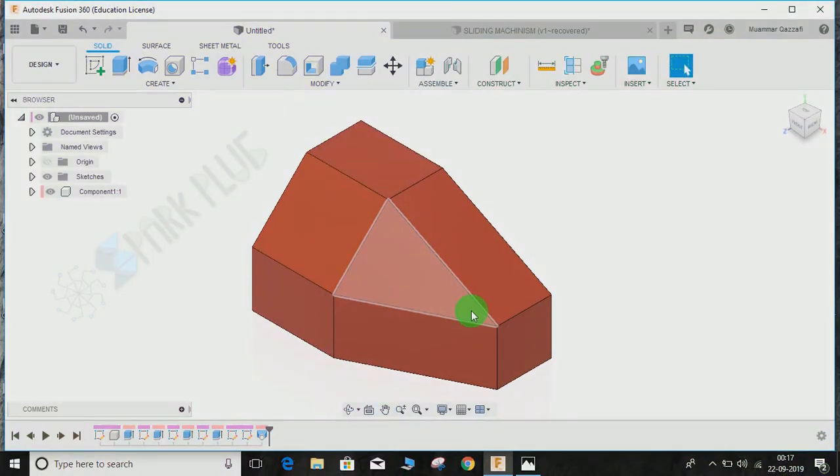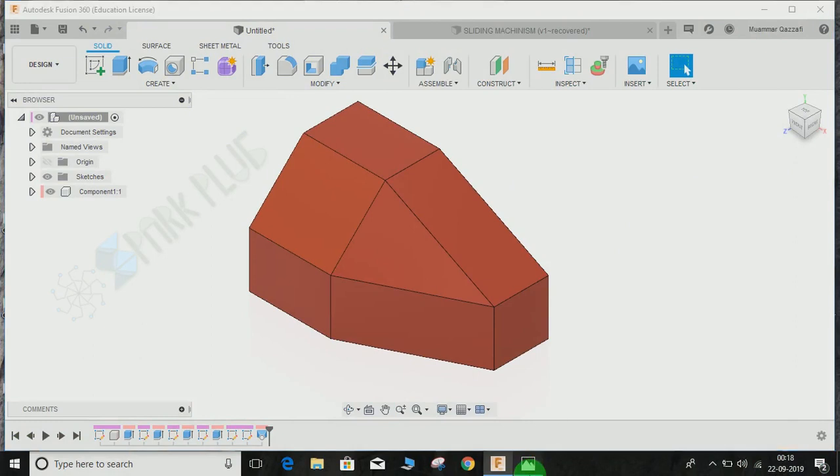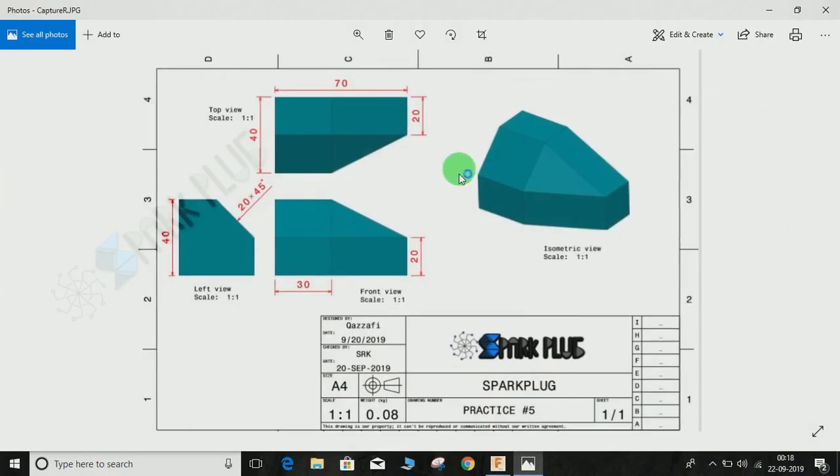Hey guys, welcome back to another video of the Spark Plug. In this video tutorial, I'm going to show you how to make this log from its 2D drawing in Fusion 360. At first it might look an easy one, but some of its faces cannot be modeled just by making use of basic commands like extrude. So if you are new to Fusion 360, this might be a chance to learn some useful tricks.